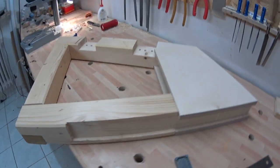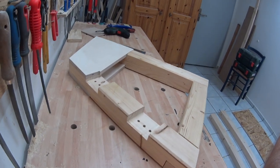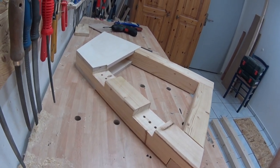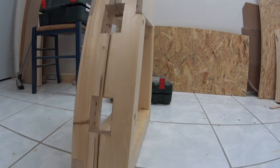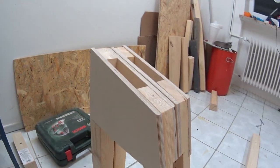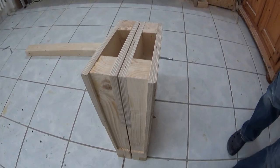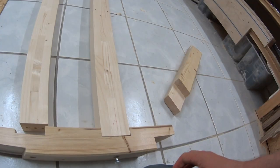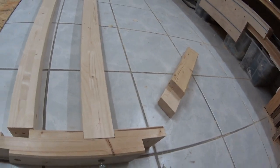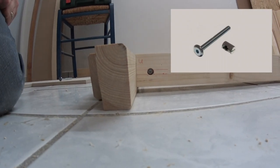This is one of the side parts already assembled, and here are both of them. The beams for the weight plates are held in position by bolts with cross dowels.